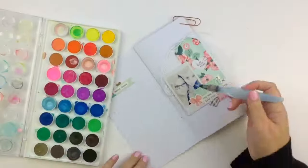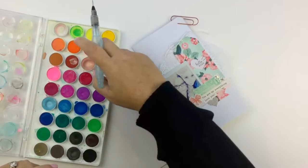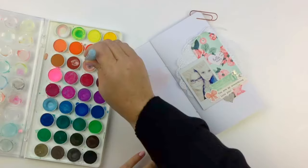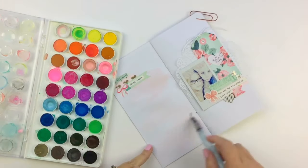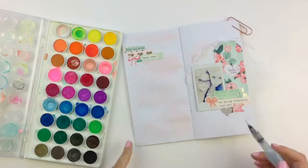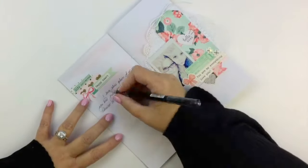And then what's a layout without me getting my paints out? I always feel like I just need to add that little bit of color, and it's so easy. I'm using a water brush here which makes it even easier — give it a little spritz with a water spray and you're done. It just adds that little bit more interest, gives it a bit more of a texture look.